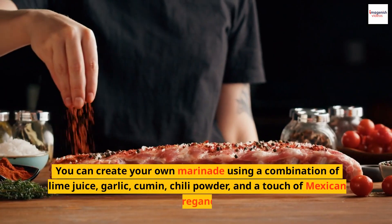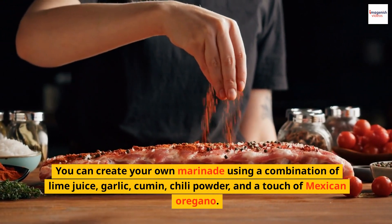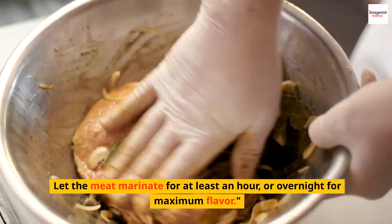You can create your own marinade using a combination of lime juice, garlic, cumin, chili powder, and a touch of Mexican oregano. Let the meat marinate for at least an hour, or overnight for maximum flavor.